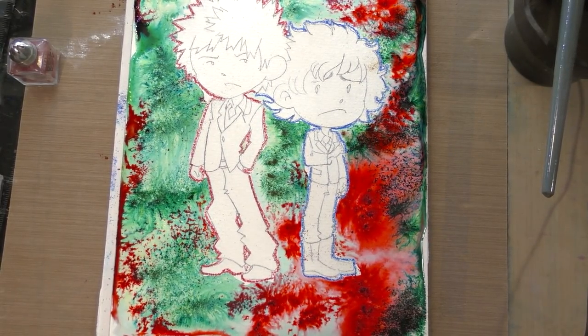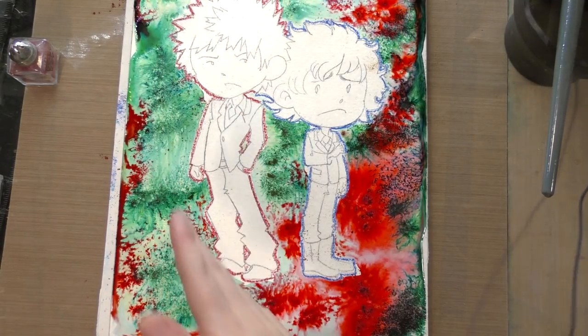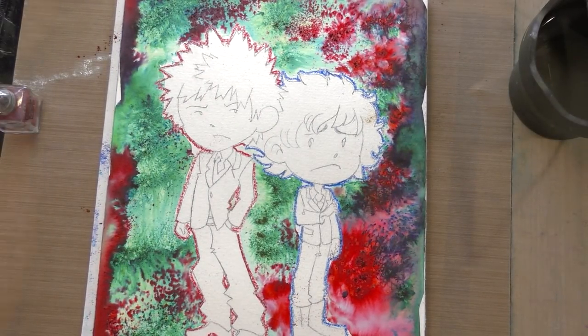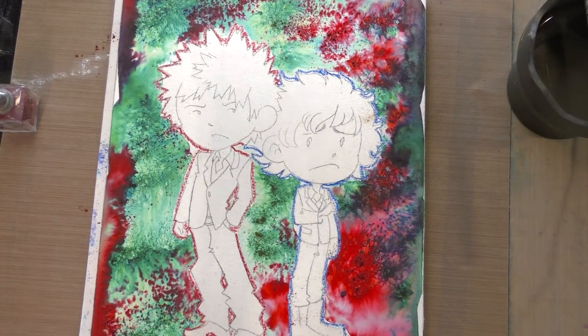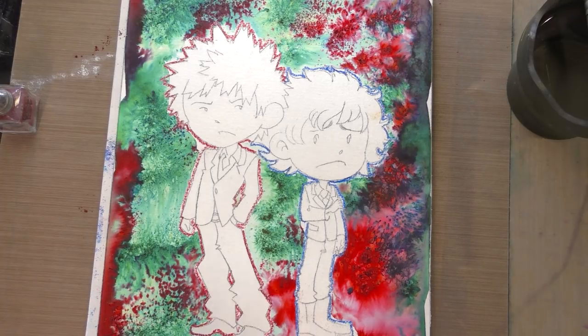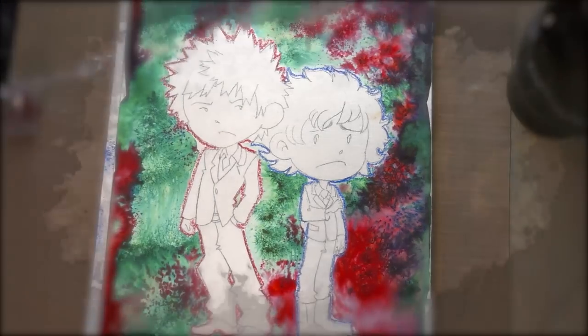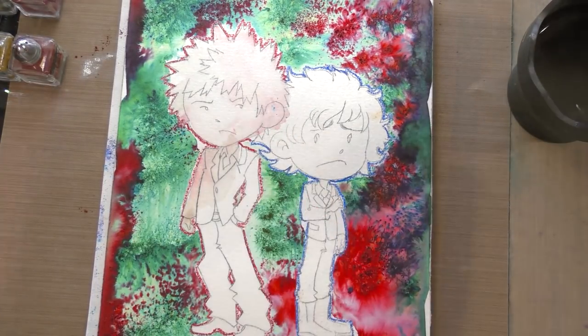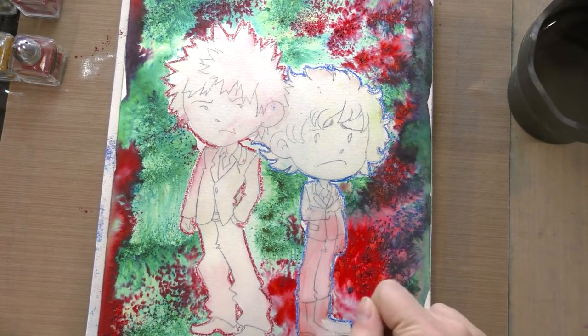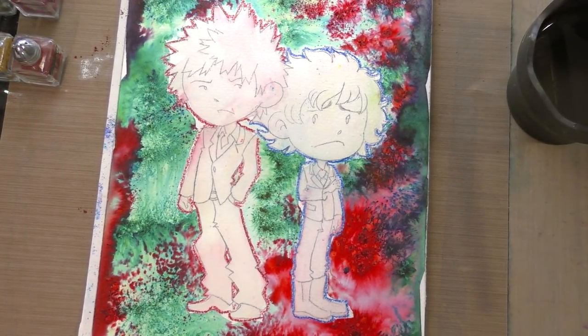You can see I mixed some of Bakugo's color over on Deku's side and some of Deku's color over on Bakugo's side — it's in keeping with the nature of this commission and what the commissioner requested. I'm going to let this dry fully, at least overnight, because it is very saturated with a lot of water on the page. The next step is to use a drafting brush and remove the excess brush-oh over a trash can, then use clean water, paper towels, and a nice soft brush to seal the brush-oh down so it doesn't reactivate in an uncontrolled way.